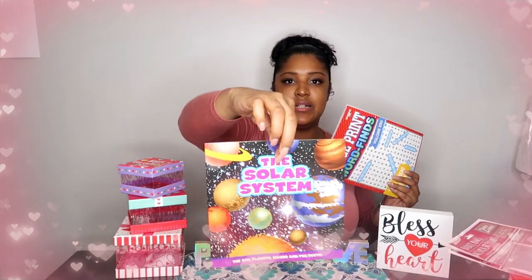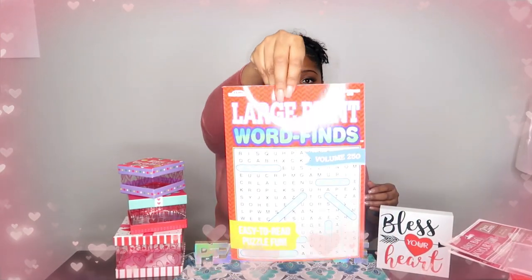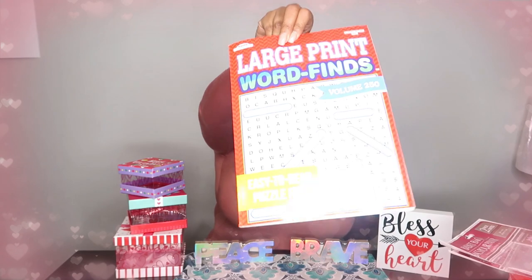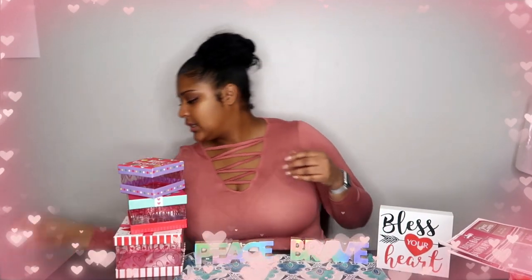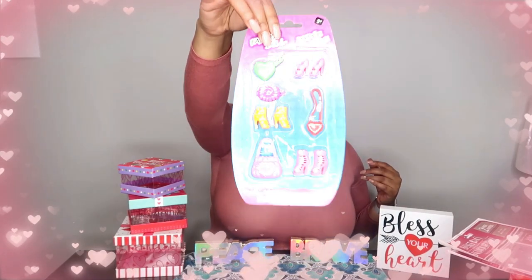Then I bought a book for my sons to put into their basket. My daughter likes word puzzles so I bought her a word puzzle book. I also bought her some little shoes for her Barbie dolls to add to her basket. And I got a bag of lollipops because I have another DIY craft that I think will be super cute for teachers, or family members — whoever I'm going to use those lollipops for.